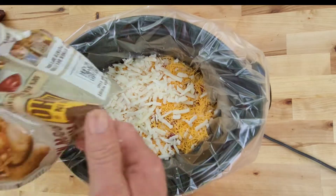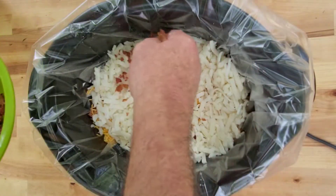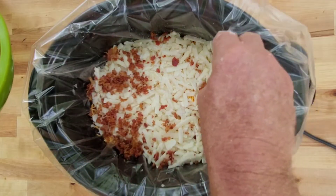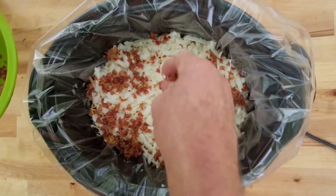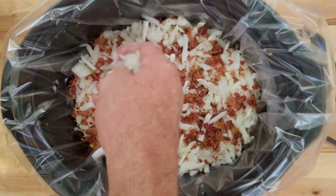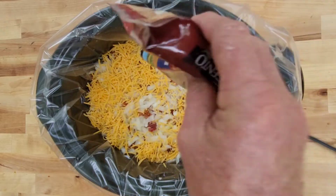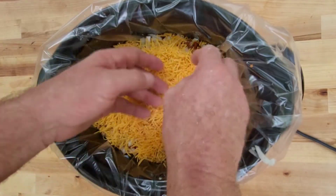Use the rest of our hash browns, and the rest of our pound of bacon. Y'all can see where I'm going with this — and the rest of our medium onion, put it in there. And last but not least the rest of our cheese, we got about a good cup left. Just spread it over, spread it out.